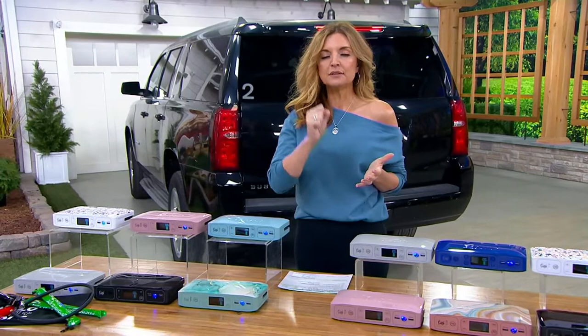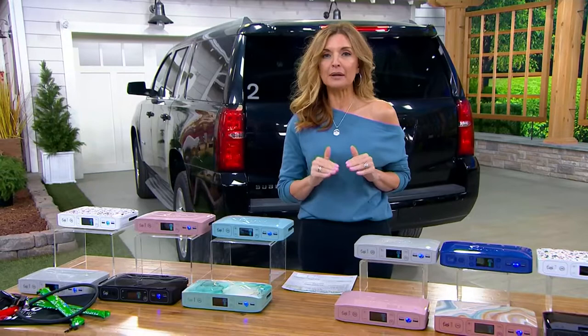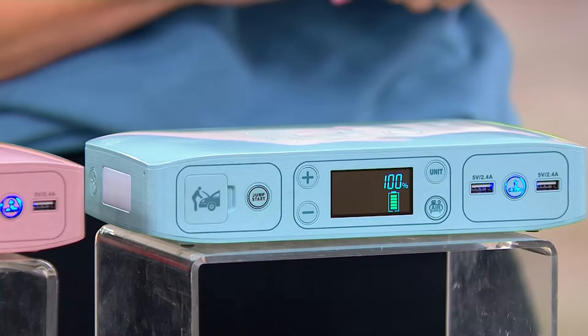I know that there are hundreds of thousands of you out there who love and use on the regular the Halo Bolt. And every year, most of us swear there's no way that this one product could get any better — this one product that can jumpstart a vehicle dozens of times on a single charge.